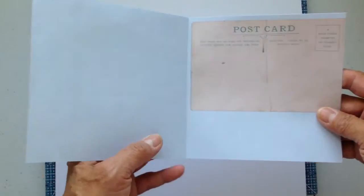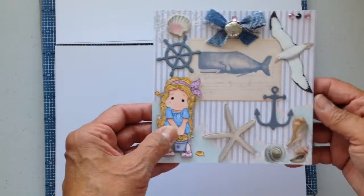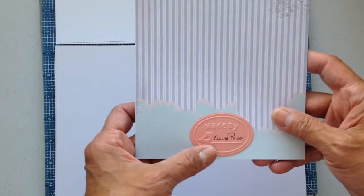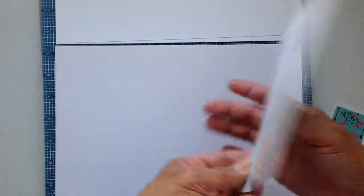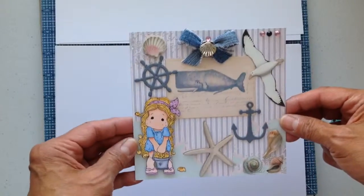This is just the inside — it's plain. I used one of those pre-made cards. And then there's the back. It's made by me, Elaine Rico. I'm going to send it to Jamie and I hope she likes it.